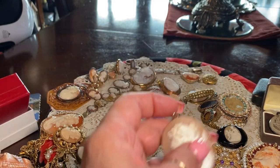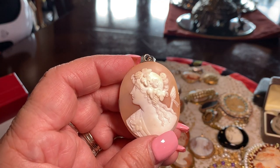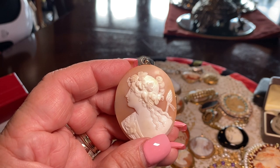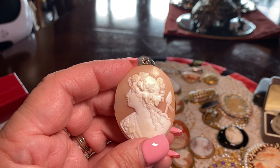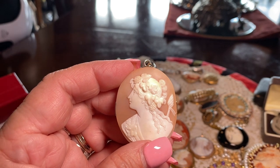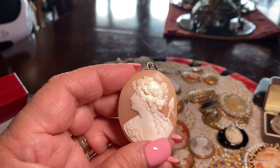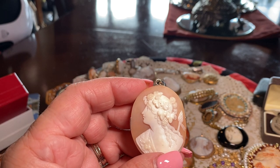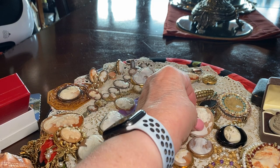Here is another Bacchante set in white gold — 14-karat white gold. She carries the pole they danced around and has the grape leaves in her hair. It's important for you to look at quality in the carving and not just buy anything because it's shell. The quality can vary from what I call student quality all the way to really masterpieces.